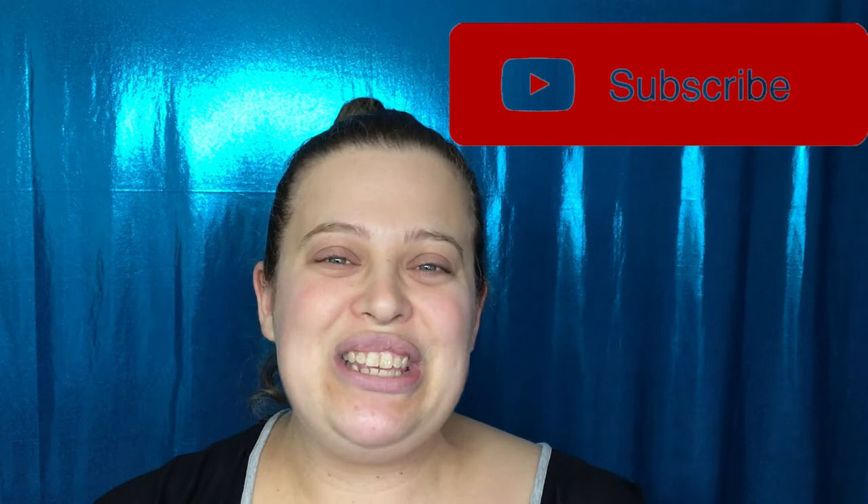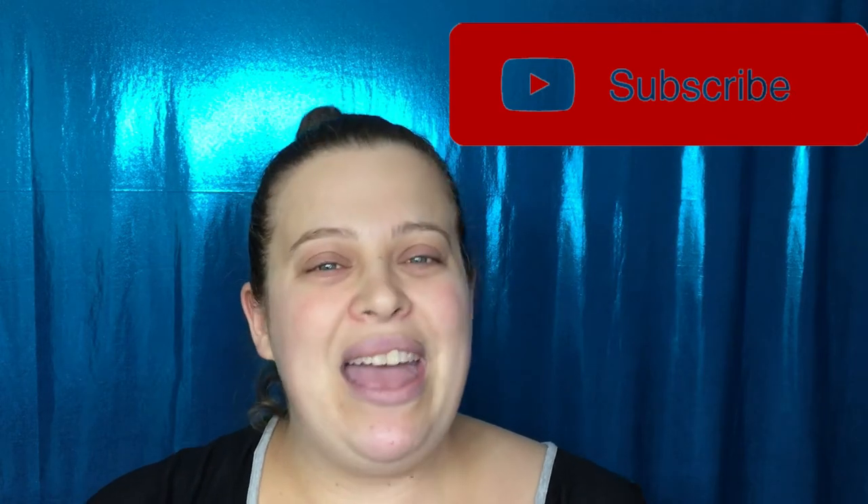Before we get started, if you guys are not already subscribed, please go ahead and hit that button down below. I normally post videos every Monday, Wednesday, and Friday. You can also follow me on Instagram, Snapchat, and Twitter — I'll have those all linked down below for you guys.